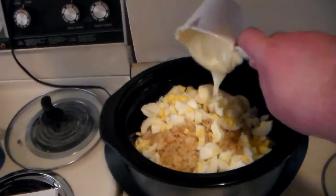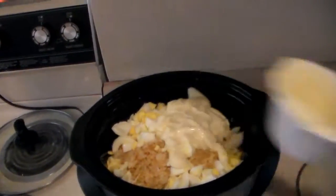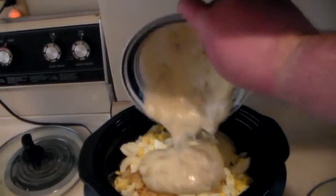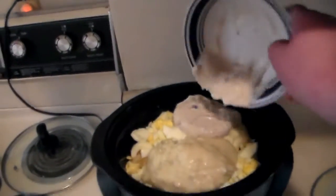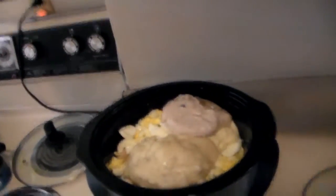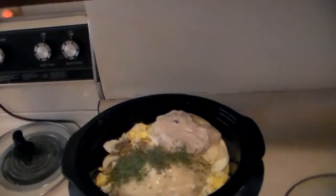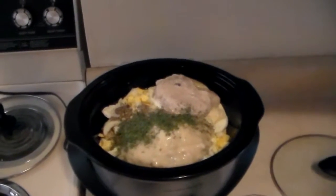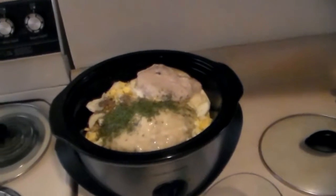One cup of mayonnaise. Both of the — not tomato — but the cream of celery and cream of mushroom soups. Tarragon and black pepper, one teaspoon of each. I wasn't really impressed — I opened up the tarragon and smelled it, and it smells kind of nasty. But anyway, that's it. I'll mix it up and leave it on low for eight hours and that's it.